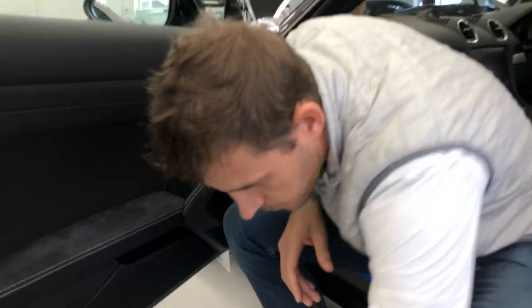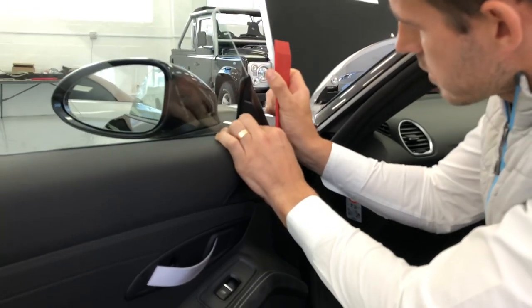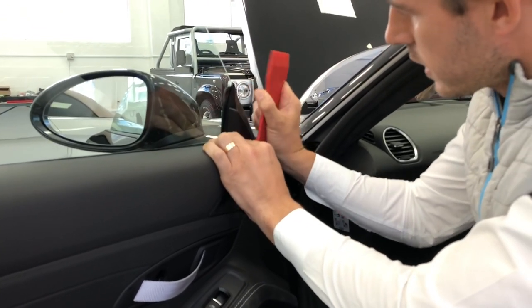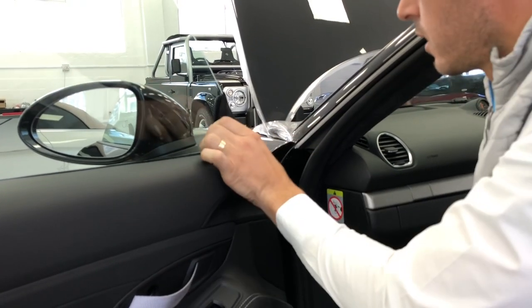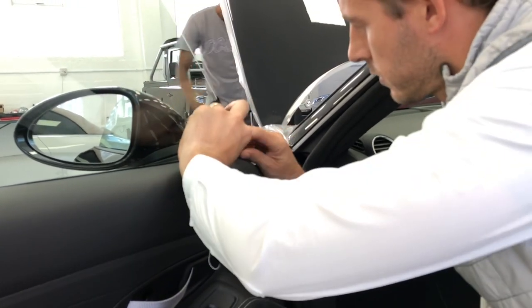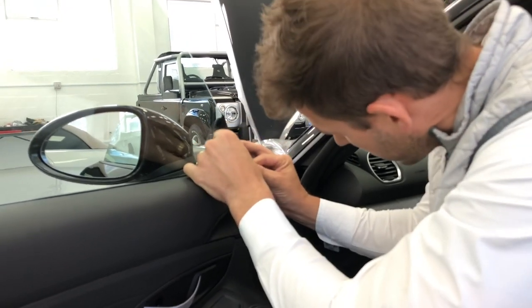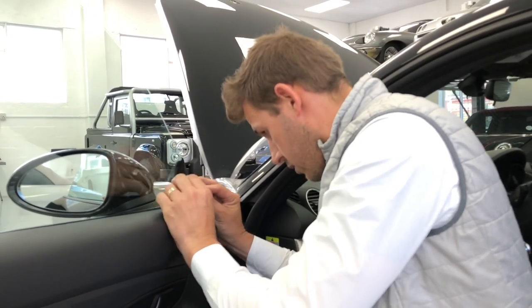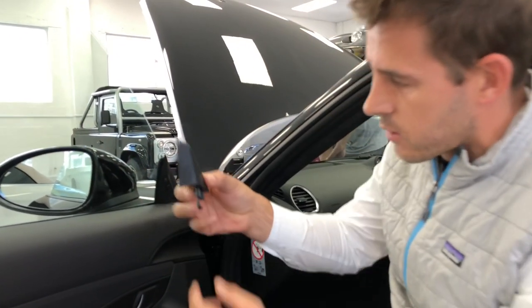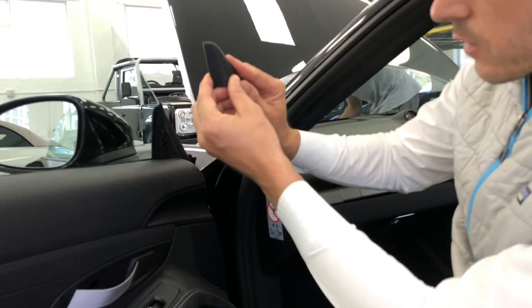Number two, this thing here — just drop it like this and gently lift it. Then just be careful, it's got a little clip on the inside. As you can see, you have to move it like that, but you just gently lift it off by hand.